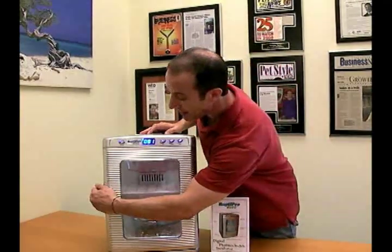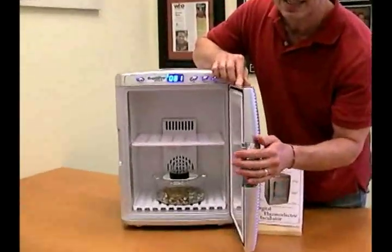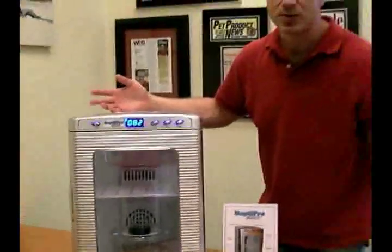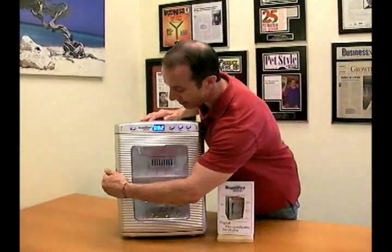Opening this unit is very easy. It's got a nice handle that actually locks into place when you close it, so you don't have to worry that it's going to swing open or cause a temperature fluctuation. Very easy to use.